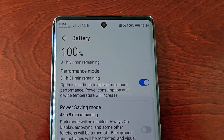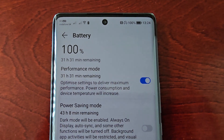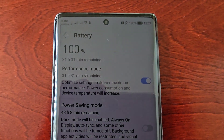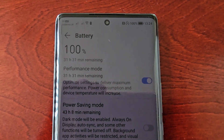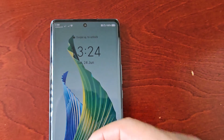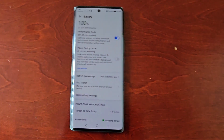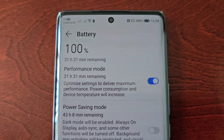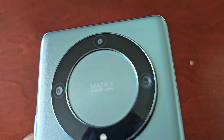With performance mode enabled, I'll be able to get the best performance when playing games and when using graphic intensive apps. And that's it — that's how you turn on the performance mode on the Honor Magic 5 Light.